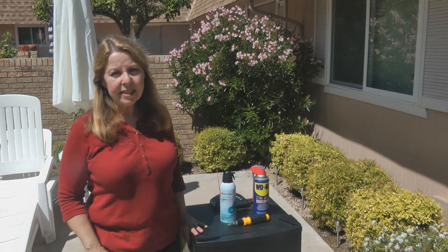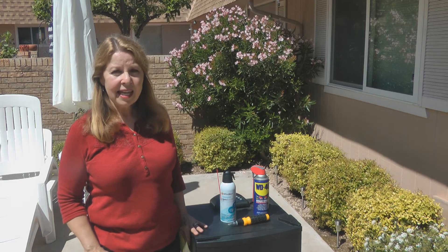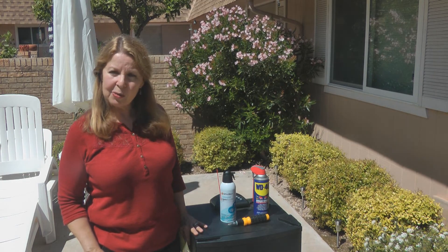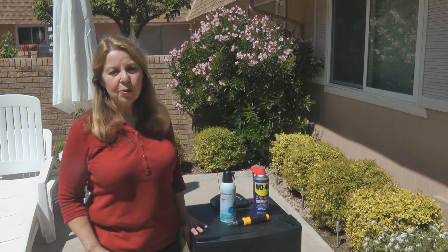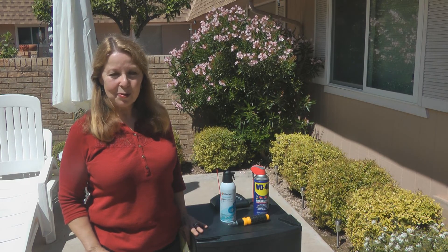Try these steps and see if you can get your Masterbuilt smoker control panel to work again. If this works for you, I hope you'll share my video with someone else you think would learn from it. You can learn more at alaskagranny.com, and please subscribe to the AlaskaGranny channel.